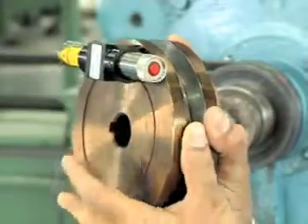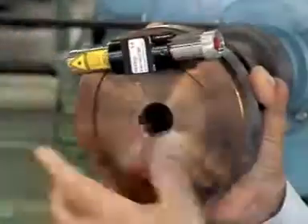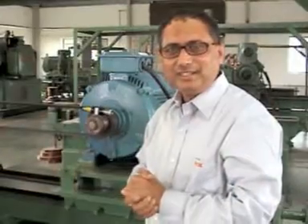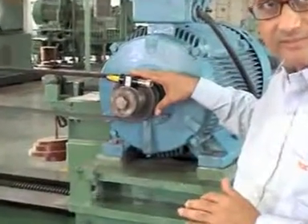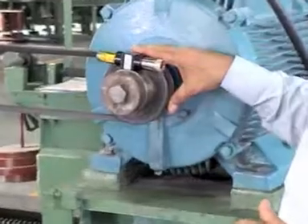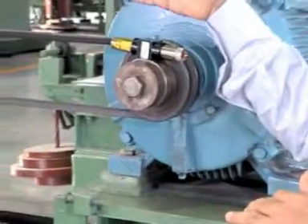The switch should be towards you and the laser point should be towards the driven pulley. So friends, here we are on the actual drive. We have fixed the laser gun on one of the pulleys and the three target magnets on the face of another pulley.